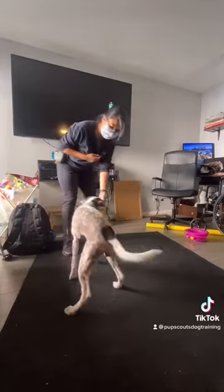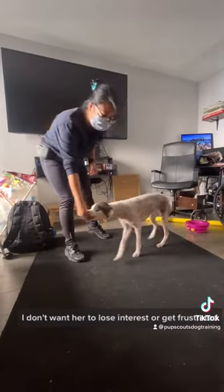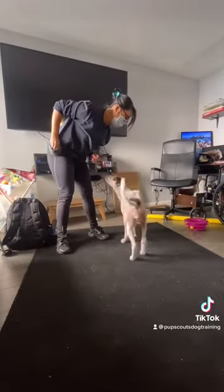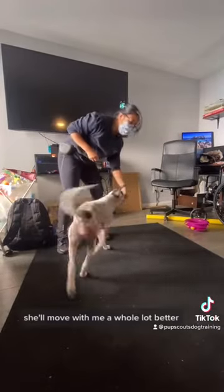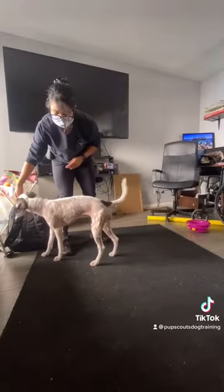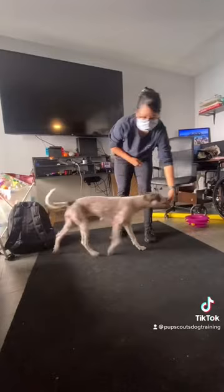Yes. Yes. I'm not making her work for too long because I don't want her to lose interest or get frustrated. Once she starts to get the idea of following my hand, she'll move with it — like her elbow. Yes.